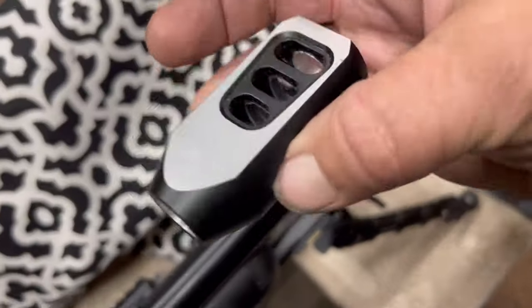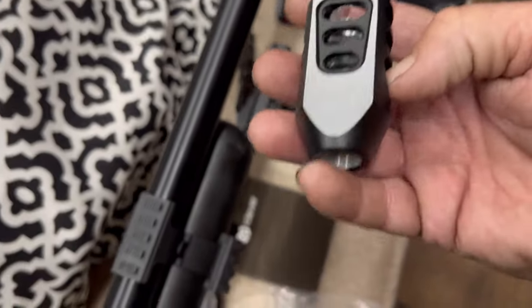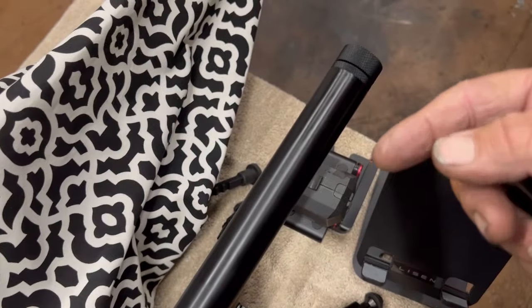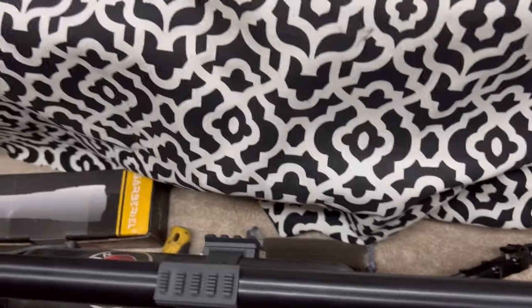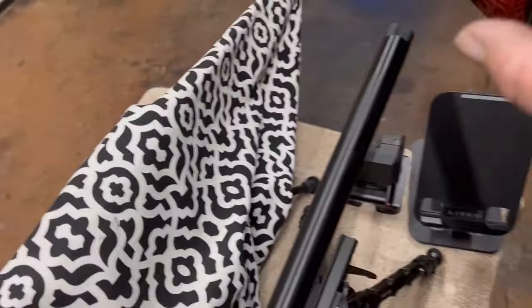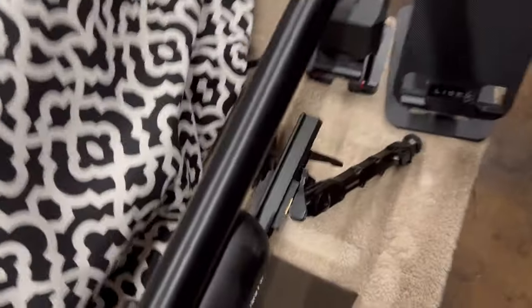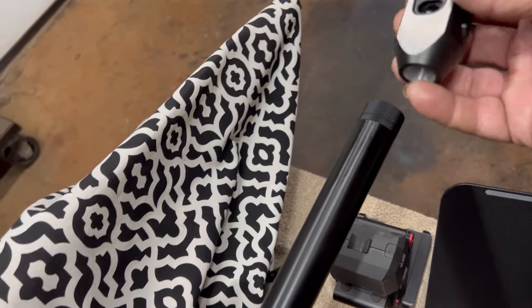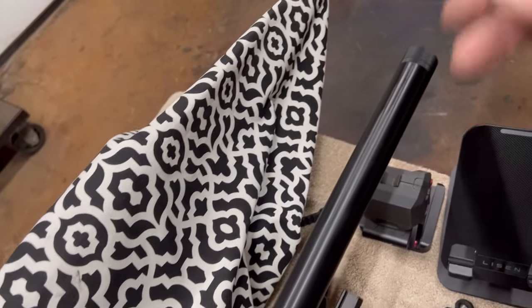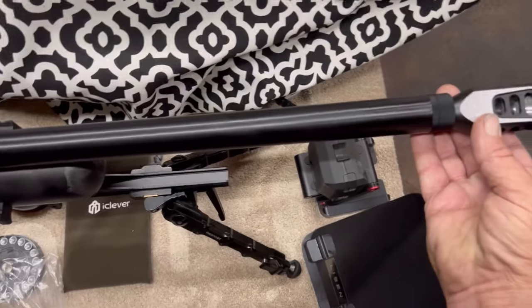Then I'll put this on — it's not going to make it any quieter at all, but that's okay. Later on I'll probably get a Donny FL suppressor, just like I have on my FX Impact M3 — I have the small Donny FL suppressor on that one. For now this is fine, and it kind of matches the look. There's not much silver on here, but just enough to look nice without throwing it off.